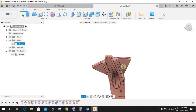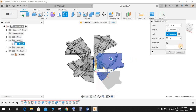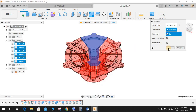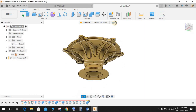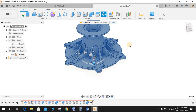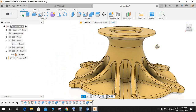Go to Circular Pattern, choose Body, and the axis is going to be our center axis. The quantity is going to be 6. Press OK. Now go to Combine, select all these bodies, select New Component, and set the operation to Join. Hide the original body — we have a new component. Press M for Move, select this one, set the origin point at the center, and rotate it 180 degrees. Press OK. We are done with this exercise — hope you guys enjoyed it. Don't forget to share and subscribe, thank you and have a nice day.